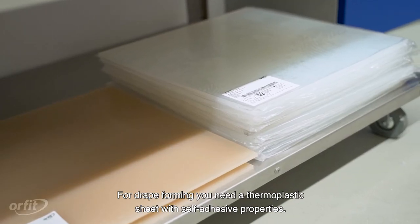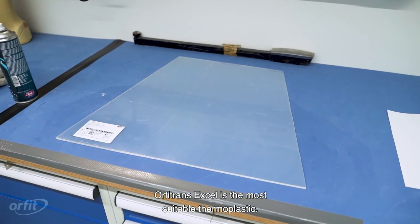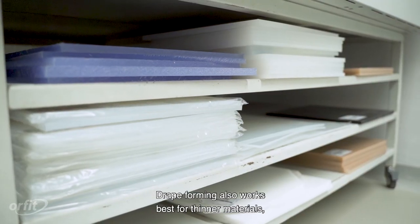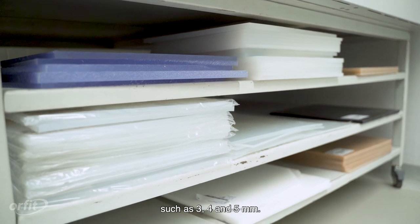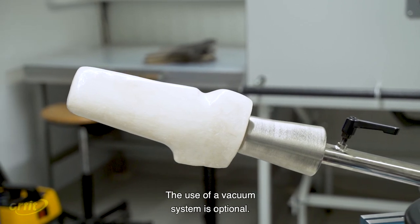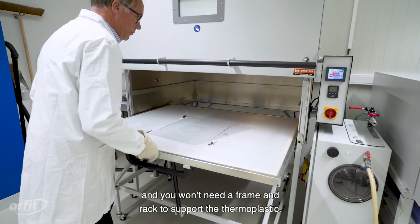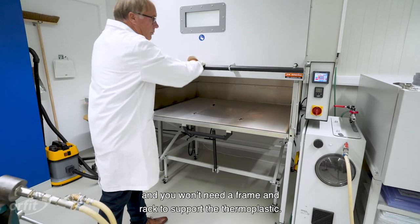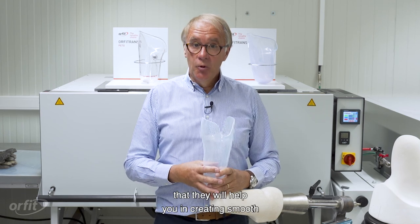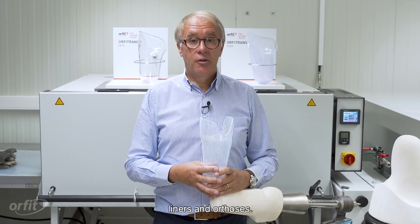For drape forming, you need a thermoplastic sheet with self-adhesive properties. In the Orfitrans range, Orfitrans XL is the most suitable thermoplastic. Drape forming works best for thinner materials such as 3, 4, and 5 mm, and requires slightly less equipment — the use of a vacuum system is optional and you won't need a frame and rack. We hope that these instructions are helpful and will assist you in creating smooth and supportive prosthetic sockets, liners, and orthoses.